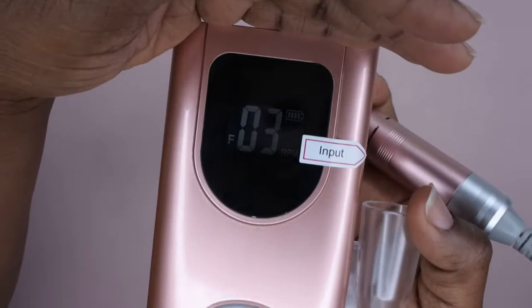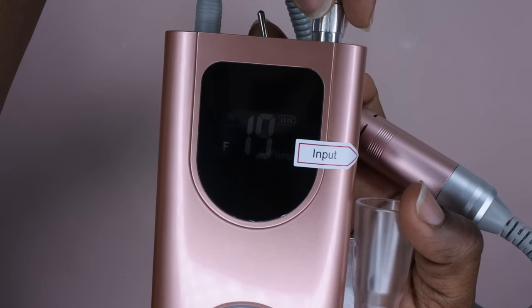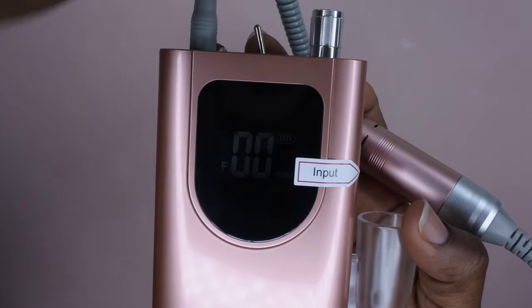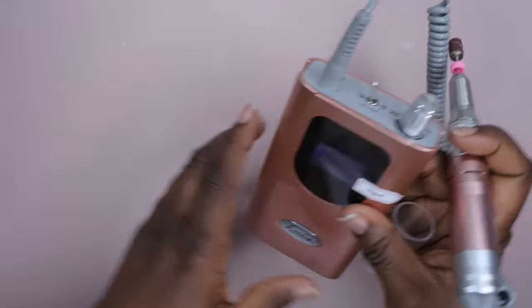As you can see, there's a digital display on the screen that shows you how fast the nail drill is going. It goes all the way up to 35,000. I love that it comes with a fully charged battery. We're going to go ahead and put this to the test.